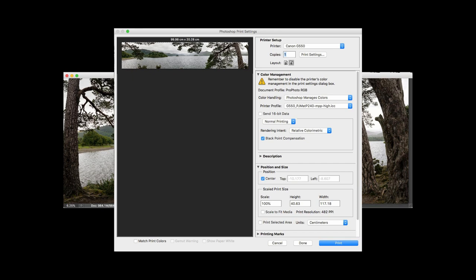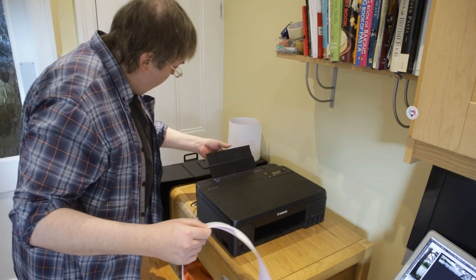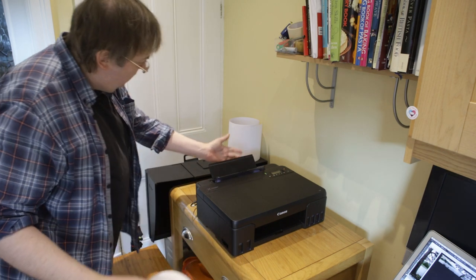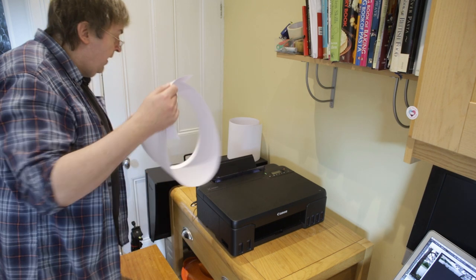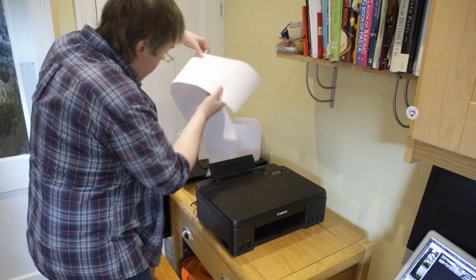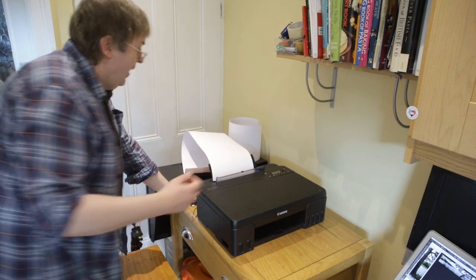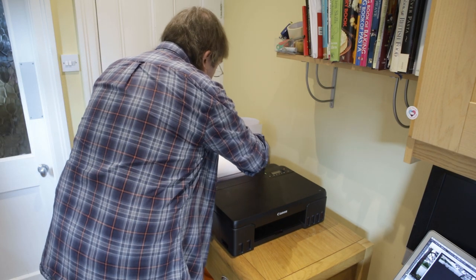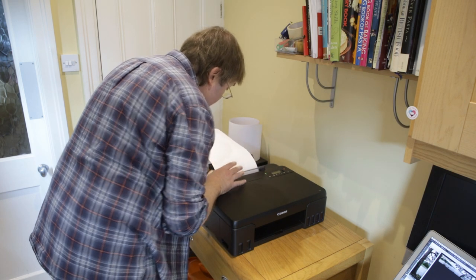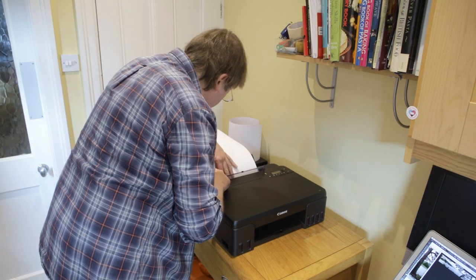First of all I'm going to load the paper. In loading the paper I've collapsed the little bit that sticks up at the back here for the paper guide. I'm going to put the paper in and place that there. This is something you're going to have to experiment with — for a printer that's not designed for roll paper it's always a bit of a trial and error. I've moved the paper guides to give a loose fit for the paper.